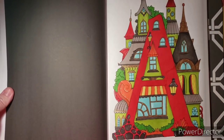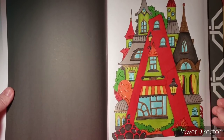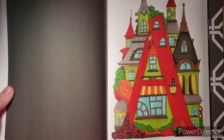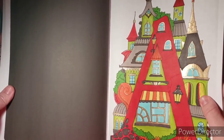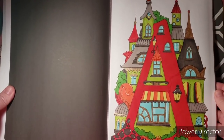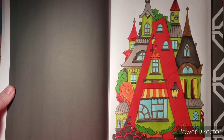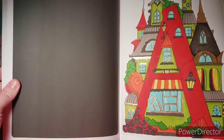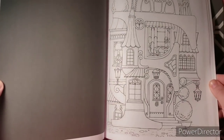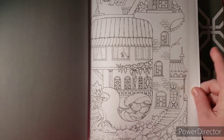I have colored a page in here already just so you guys can see what you can do in this book. I've done A, and I'm going to try to do these in alphabetical order. I tried to keep the color palette like apples — granny smith, red delicious, and so on — and then I added some gold to the topper and some yellow. Yellow is like my signature color. The images are basically little houses with the letters of the alphabet in them.